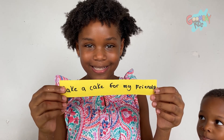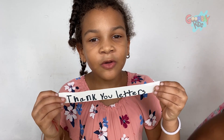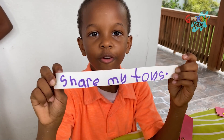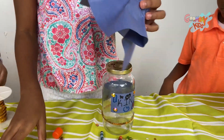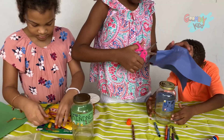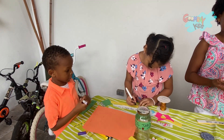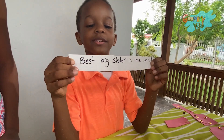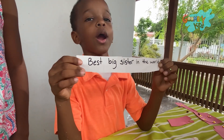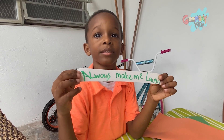I wrote 'bake a cake for my friends.' I wrote 'hug my family.' I wrote 'thank you letters to my teacher.' I wrote 'share my toys.' You can also make a kindness jar full of compliments for each person in your family. This one is for me! Kidney, Camden, and Madison are writing nice things for me to read whenever I am down. 'Best sister in the whole world.' 'My cousin helped me pick up my toys and put them in my toy bin.' 'My sister always makes me laugh.'